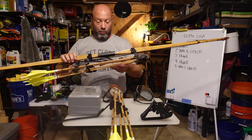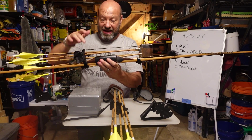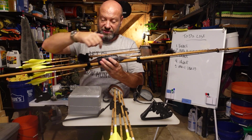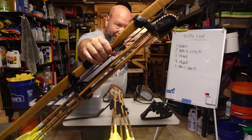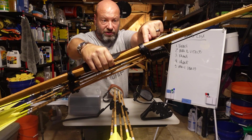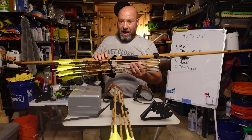I push mine up so the top of the fade out sets my position on the bow — it's not centered on the handle, and I do that on purpose. By putting it as high as I can while still being in the fade out, I get it out of my sight window. If I were to center it, that would be right in my vision and bother me. So by moving it up as high as possible, it gets out of my way when I shoot.